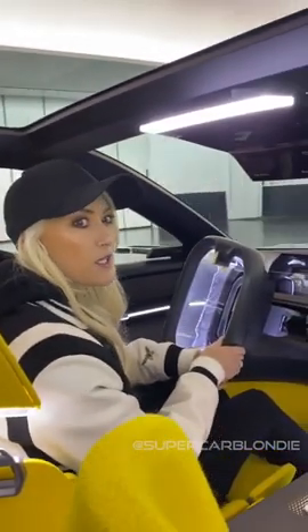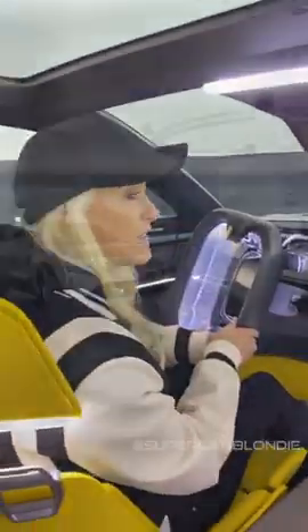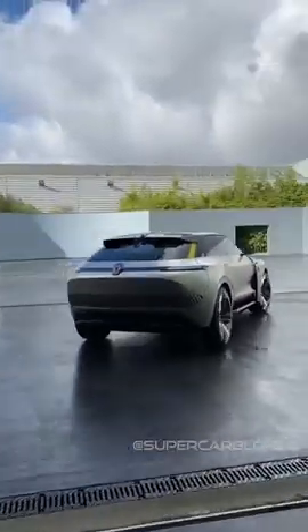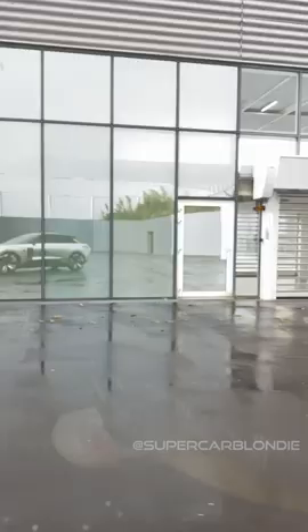The floor's a bit squeaky because we're in a design studio, but we're heading outside now. Look, I can see its reflection here. It's sexy. I really like it.